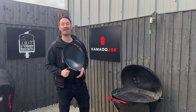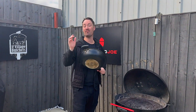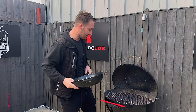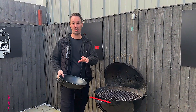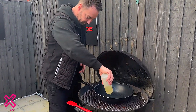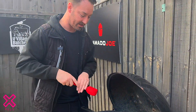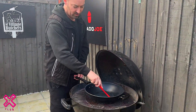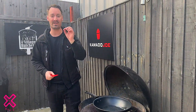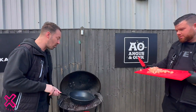So like Mark said earlier, fajitas on a barbecue — something people don't know about, but it's so simple. Wok on the barbecue, charcoal lit, away you go. Add your oil just like you would at home, exactly the same. Let your oil warm up and then we're gonna add the ingredients — it's as simple as that. That wok is heated up, oil is lovely and hot.